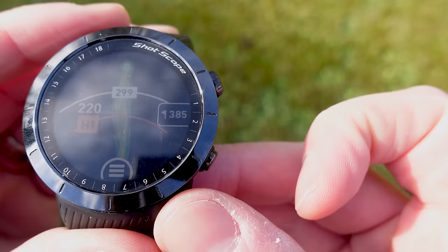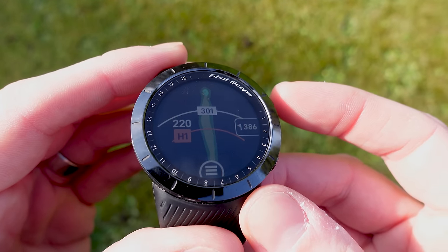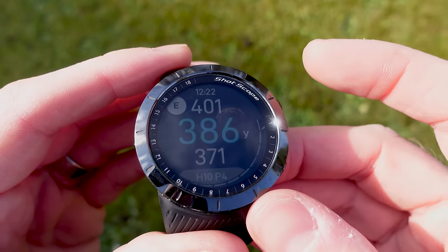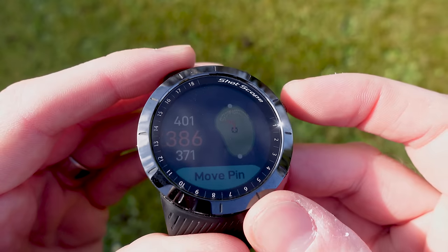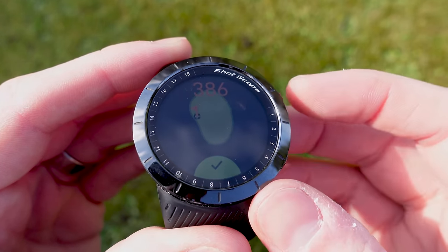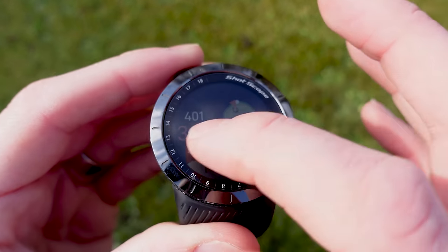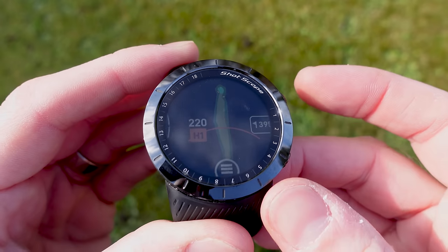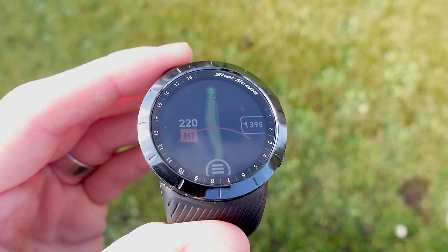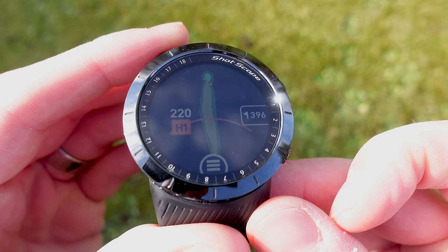The 385 shown is the yardage to the middle of the green, determined by whether you've moved the position on the green screen. If I swipe across to the green view it shows 386 yards. If I tap move pin and change its location — let's put it right at the top, 395 — and go back into the map view, that distance has updated. This is directly linked to the green view pin position; if you haven't moved it, it defaults to the center of the hole.